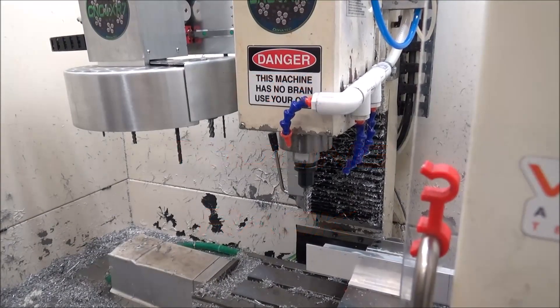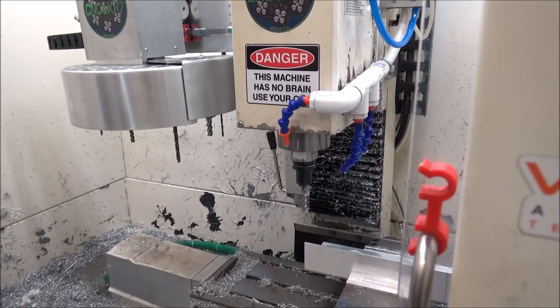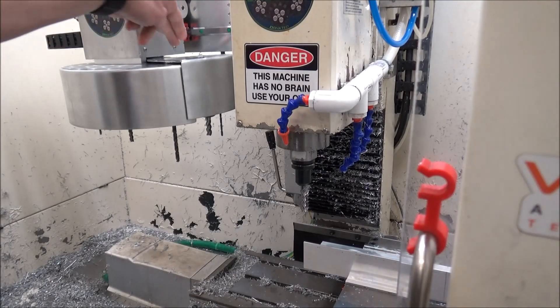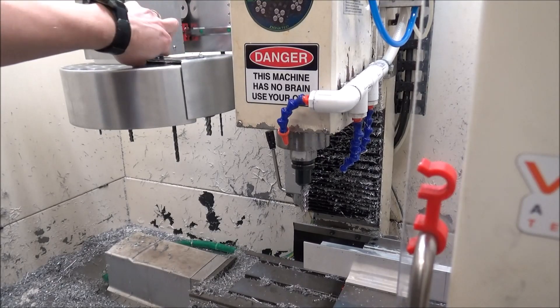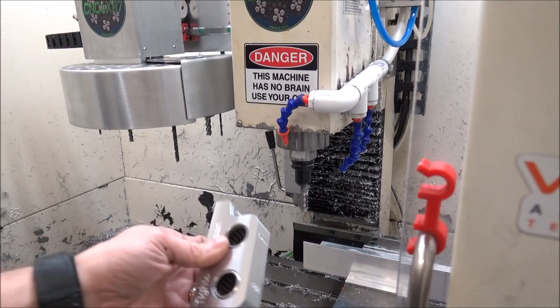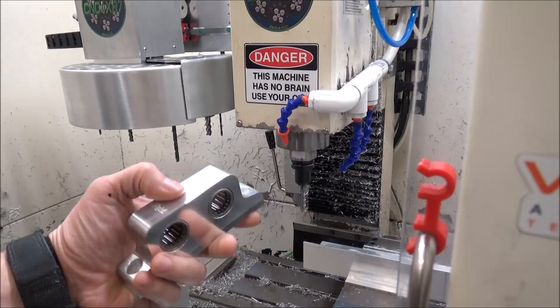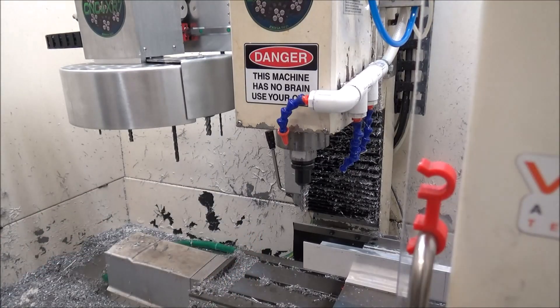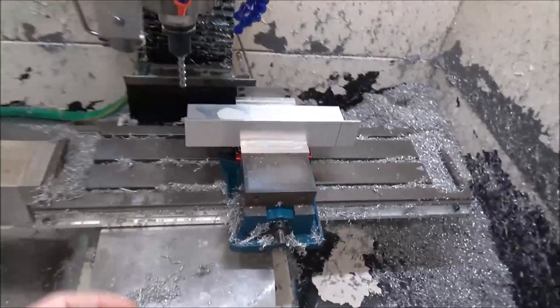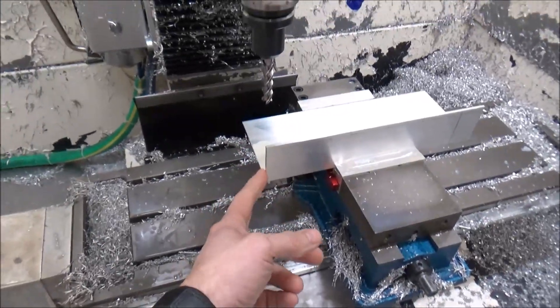Hey guys, I'm out in the shop today machining some parts. Since I got the ATC running, I've been trying to get my tools a little bit more organized. In the last video we machined this TTS tightening jig, and in this video I want to machine some more racks so I can put more tools in. This one is a piece of four-inch by two-inch angle.